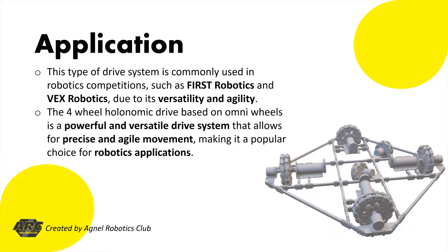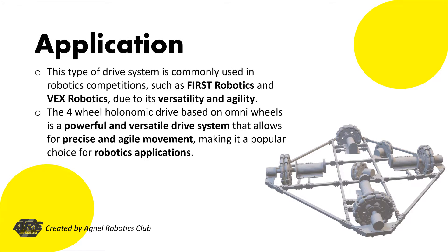This type of drive system is commonly used in robotics competitions, such as FIRST Robotics and VEX Robotics, due to its versatility and agility. The four-wheel holonomic drive based on omni-wheels is a powerful and versatile drive system that allows for precise and agile movement, making it a popular choice for robotics applications.